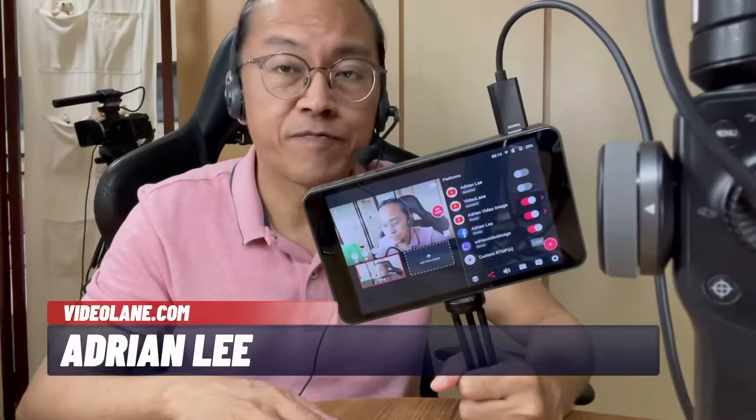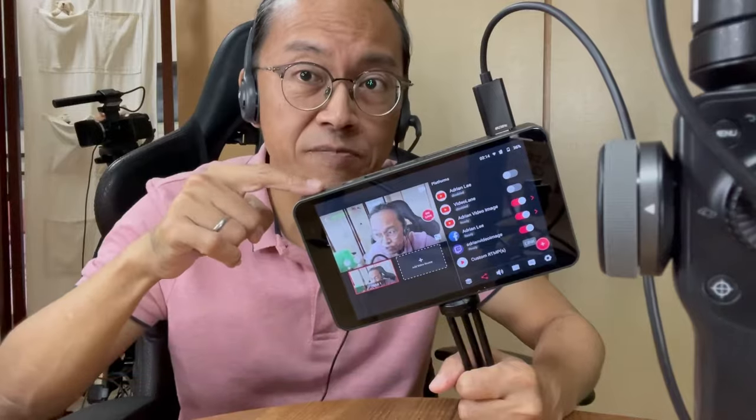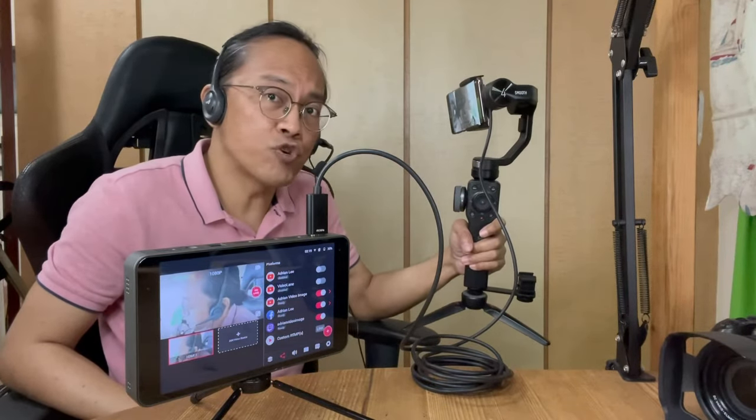For the past few months, I've been streaming with the YoloBox, the portable multi-live streamer. I can switch between the camera and the computer easily. And now I want to display my Android screen because I want to demonstrate mobile videography.